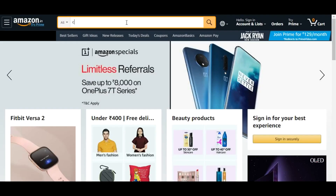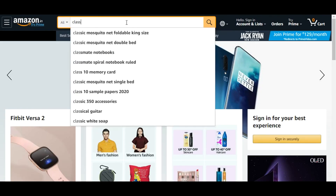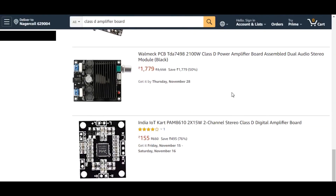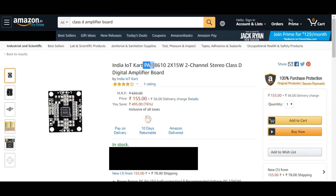Finally I found this one — the PAM8610 Class D amplifier module. This is a very popular amplifier module and it is very, very cheap. I decided to buy this module.